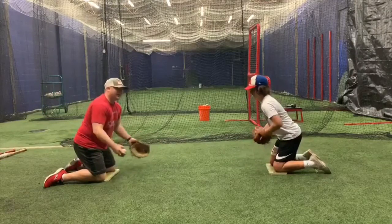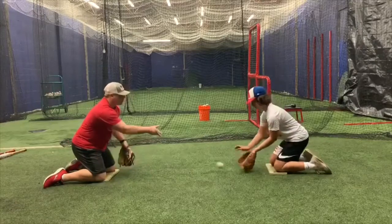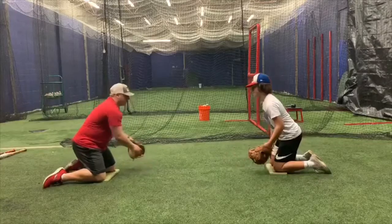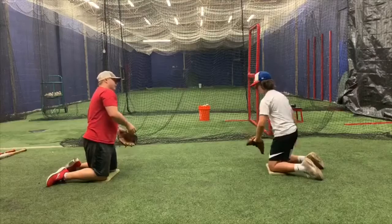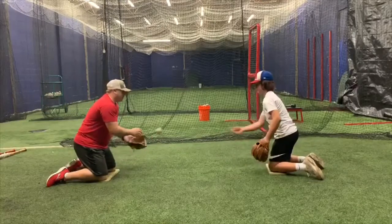Then we're going to go two-hands — be a good partner, good short-hops, push to the baseball. Then we'll go backhand. I'm going to let Harley demo the backhands and the forehands. Harley's going to get his glove on the ground and he's going to push towards the baseball just like that.